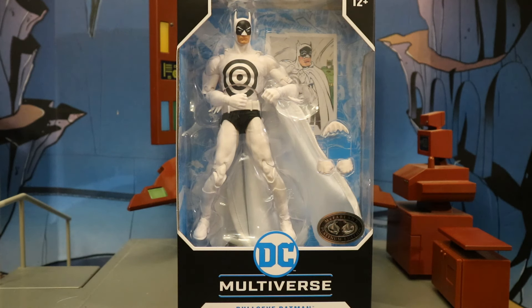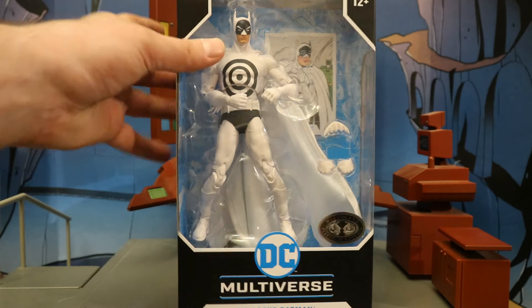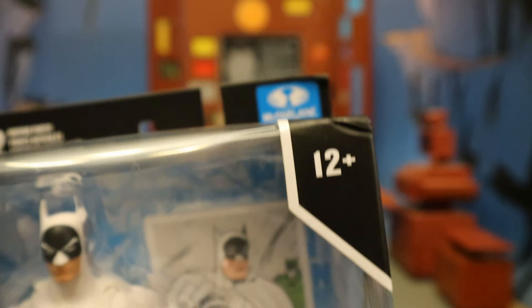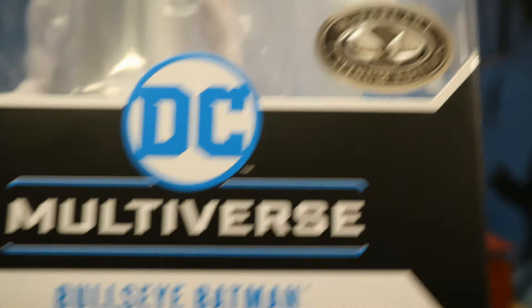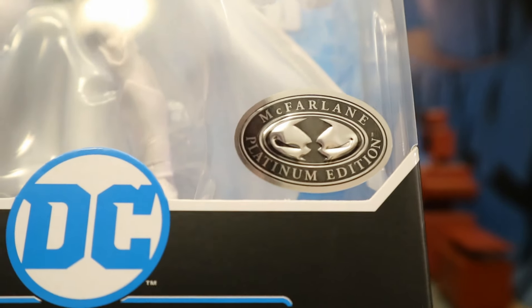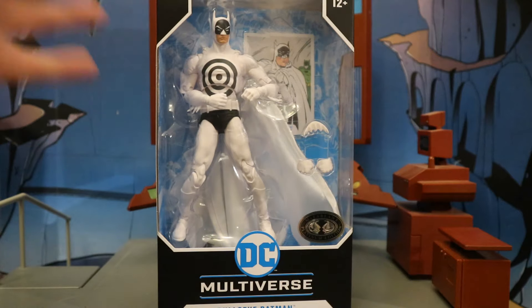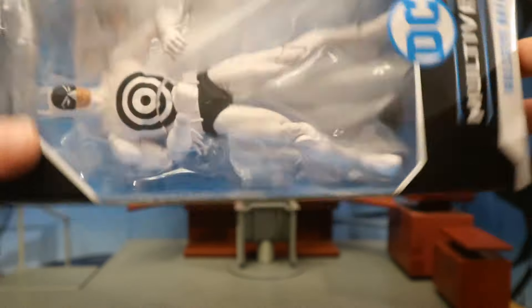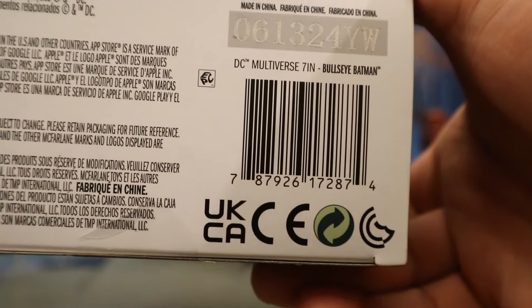This is an old cheesy Batman and I love it. Let's take a look at the packaging. At the top it says McFarlane Toys, ages 12 plus, DC Multiverse, Bullseye Batman. This is a McFarlane Platinum Edition, meaning it's more rare than a regular figure. In the package, we have a total of four hands, a batarang, display stand, and collector's card.